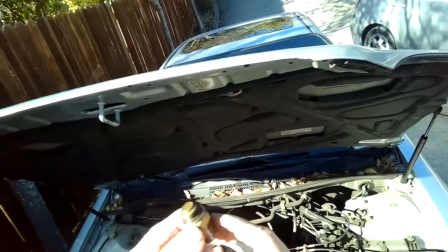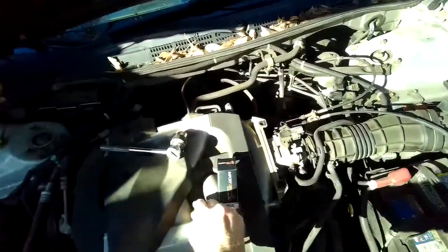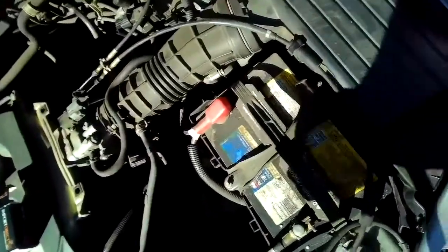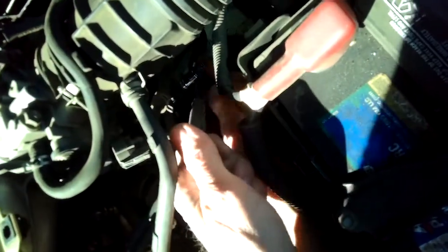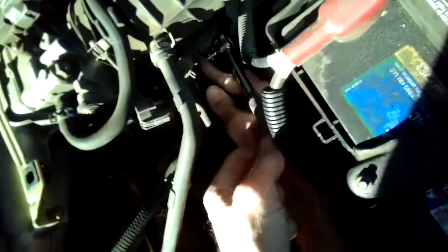The old one is probably the original — it's been there forever and just stopped sending the signal, so we kept getting an overheating condition especially during idle because the fan was never kicking on. We did change the fan relay already — that lives over here — so we knew it wasn't that. That left the sensor as the most likely cause. We're going to tighten that up and put the electrical connector back on, then give it a test.